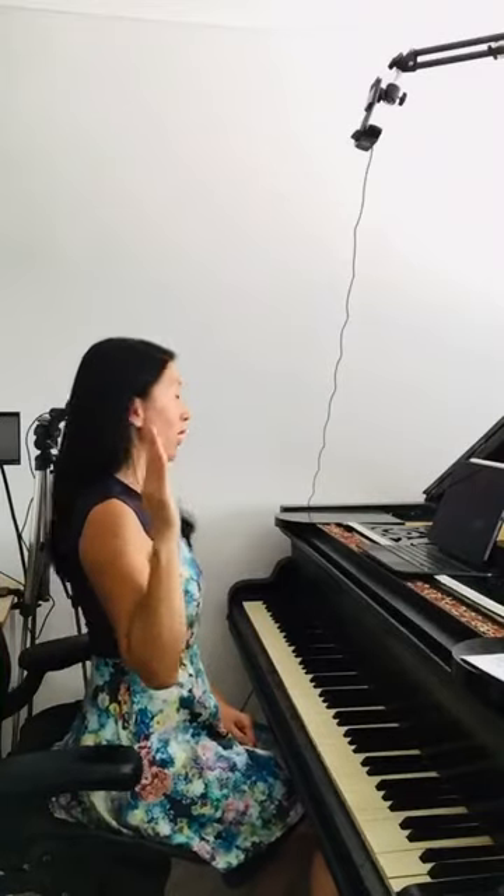Starting off with head, shoulder, and hip lined up in a straight line. Imagine you have a dot — your head is a dot, your shoulder is a dot, and your hip is a dot. You're connecting the dots into a straight line.